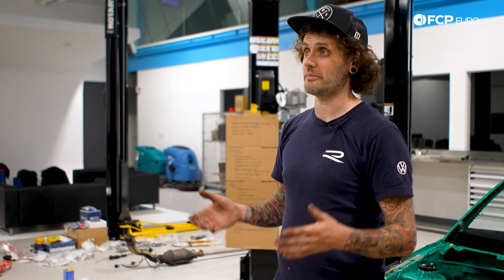Please consider subscribing. You've got to be shopping on FCP Euro already, right? Take care, see you soon.